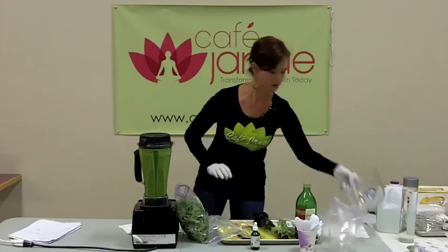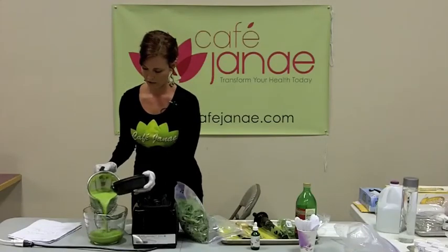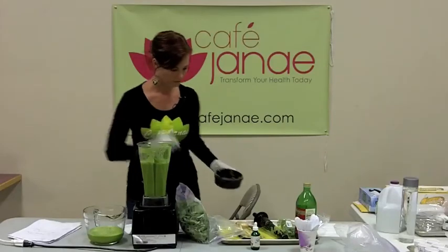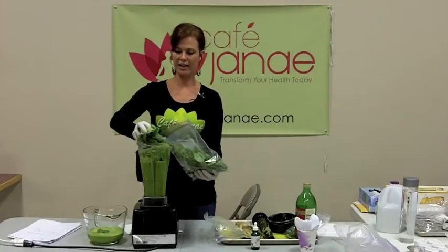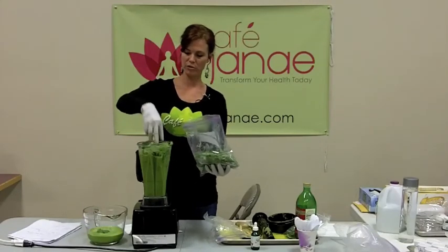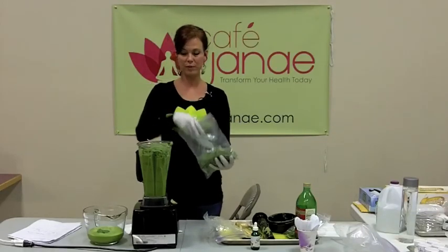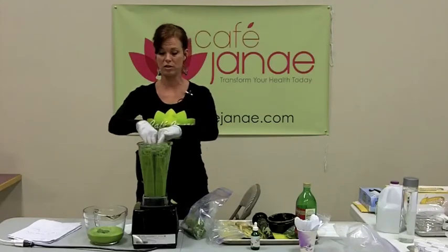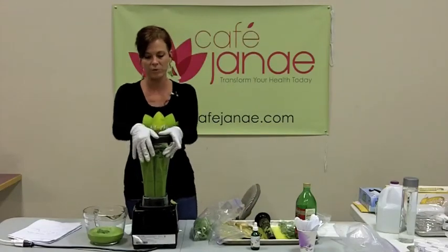We blended that up and I'm going to pour a little bit out because my blender is overflowing. Then I'm going to put in a little bit of spinach. Spinach is very high in iron, magnesium, and antioxidants. I recommend getting half a pound to a pound of green leafy vegetables into your diet every single day — that's a lot of chewing if you're not doing smoothies or juices. So I recommend smoothies and juices to get that amount of greens in daily.